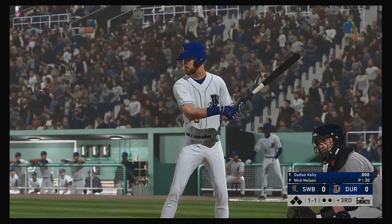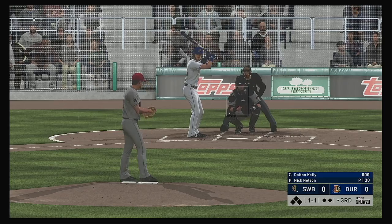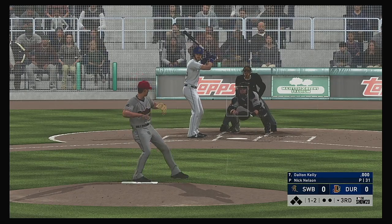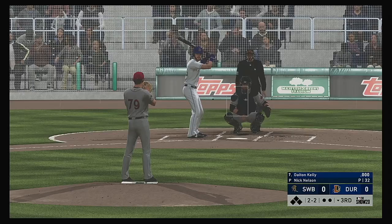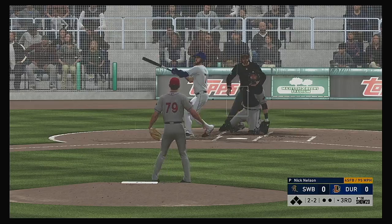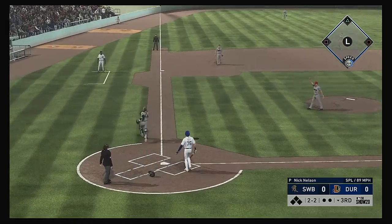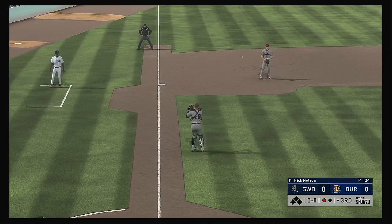Bottom of the third — next to bat is first baseman Dalton Kelly. Now the one-one pitch — in there for strike number two. They'll appeal it down to third, no swing — ball two. Two-two pitches find the way — and he'll stay with it here as he puts the squeeze on it for out number one.